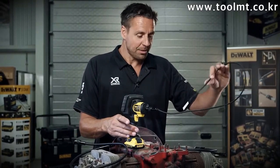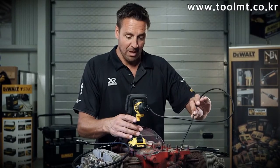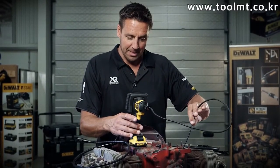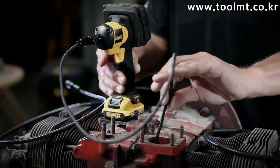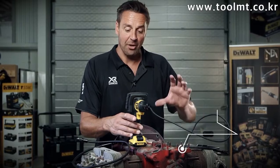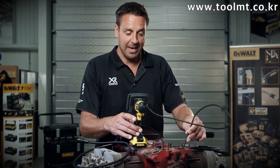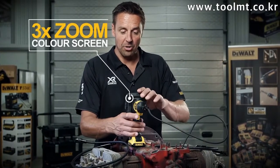The keen-eyed ones amongst you will notice we've got a flat 4 VW engine here, very prone to playing up. So if you need to check what's going on inside the crankcase, just insert the camera. It's got an LED light on the front, which means you can see what you're looking at, and it displays it on the color screen on the device.